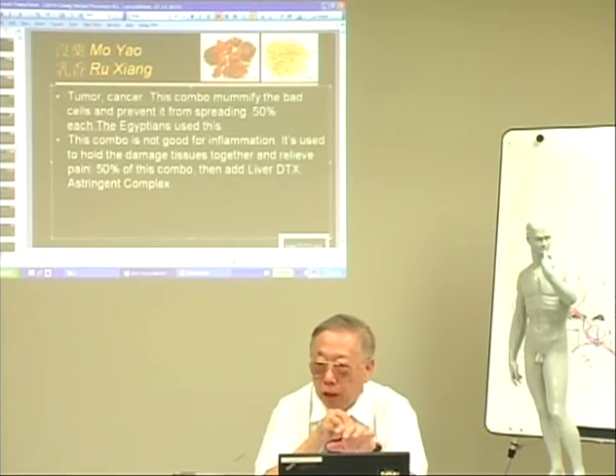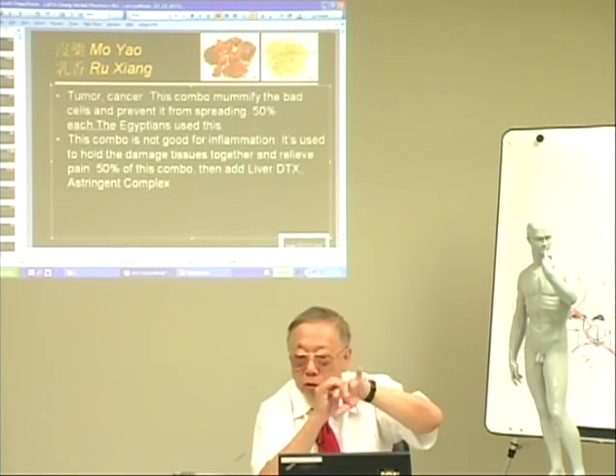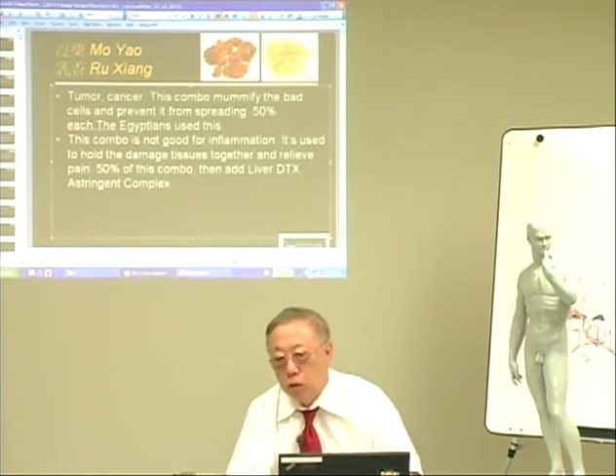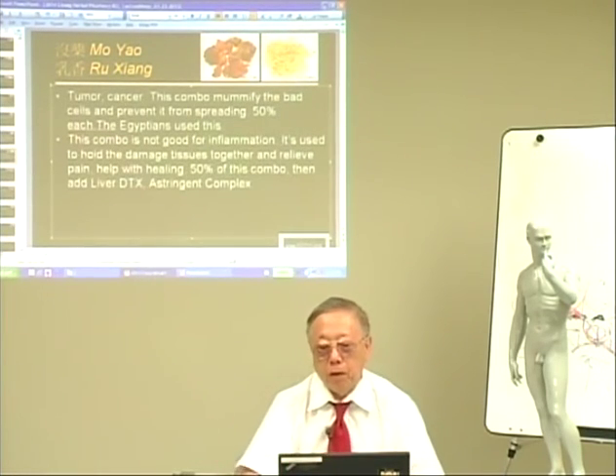So you're talking about external use or internal? It can be external use, but we don't usually do that. From inside, we help the whole damaged tissue — it won't spread and it won't be more damaged. And by doing that, it will stop the pain somehow.